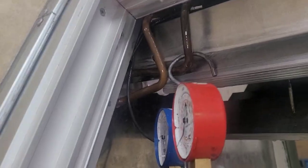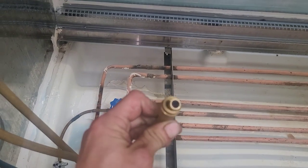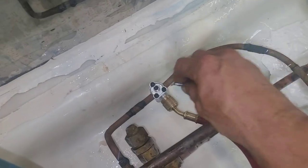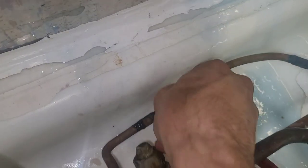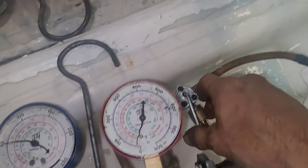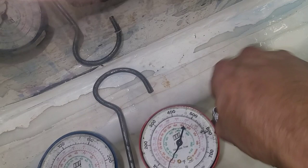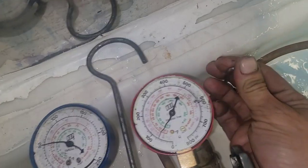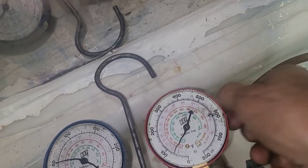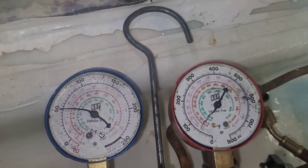I'm going to recover the pressure that's in here, isolate the coil, and then pull a vacuum on it. The only thing I'm going to skip is using nitrogen while I'm soldering. I pulled out my little core depressor, and once my hose is on I can go ahead and pierce it. It won't release the pressure until you back off of it. There it is — we are holding at about 50 pounds of pressure right now.